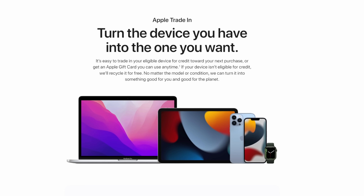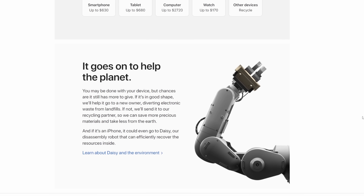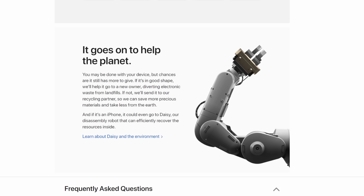So how do you get your phone to Apple so they can build more Daisy robots? You trade in your iPhone through the Apple Trade-In program. Through that program your phone can either be refurbished — used again by someone else — or it gets sent to Daisy. Best case scenario, you're not replacing your phone every year; maybe you pass it to a family member or sell it. The longer the life of a phone, the better.